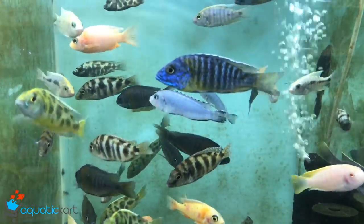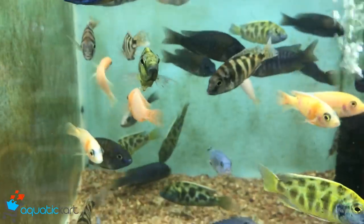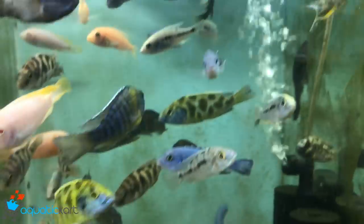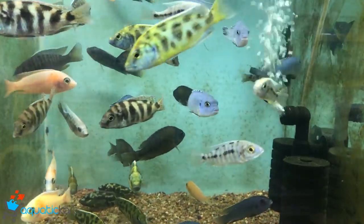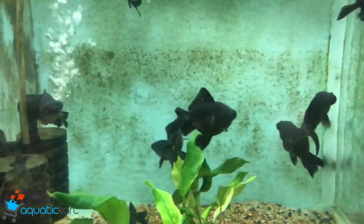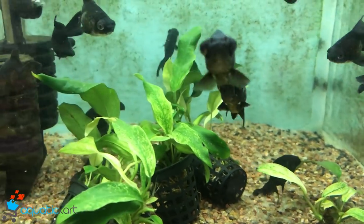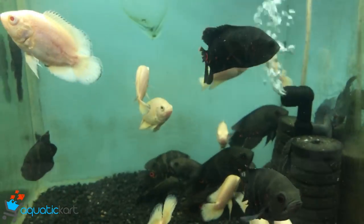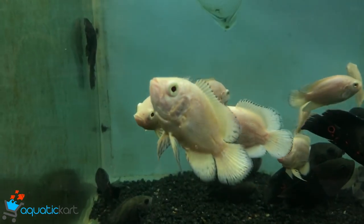This is our new stock in Africa. This is a small size Black Moon. This is an Oscar — Tiger Oscar and Albino Oscar.